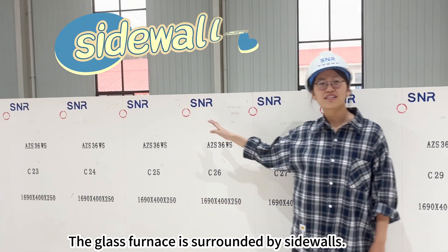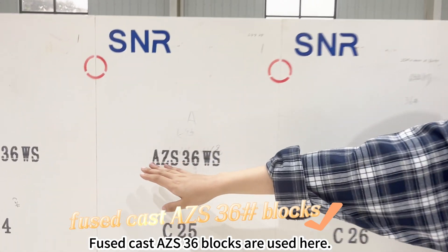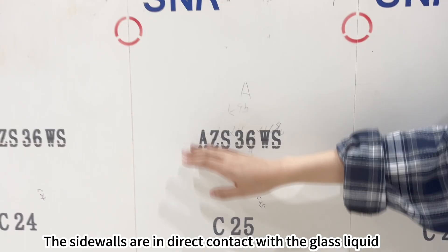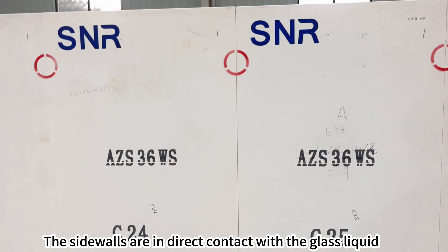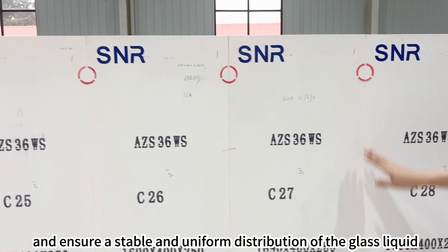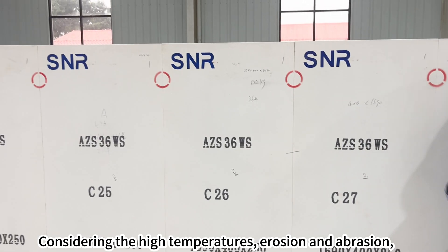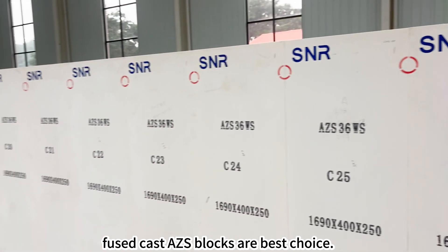The glass furnace is surrounded by side walls, where fuse cast AZS 36 blocks are used. The side walls are in direct contact with the glass liquid and ensure a stable and uniform distribution of the glass liquid inside the furnace. Considering the high temperatures, erosion and abrasion, fuse cast AZS blocks are the best choice.